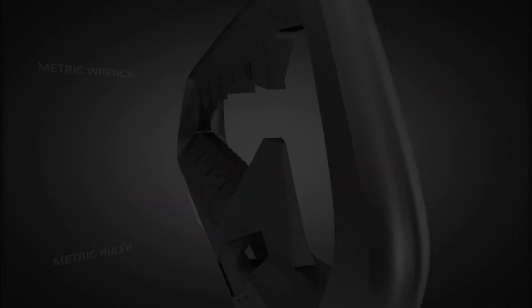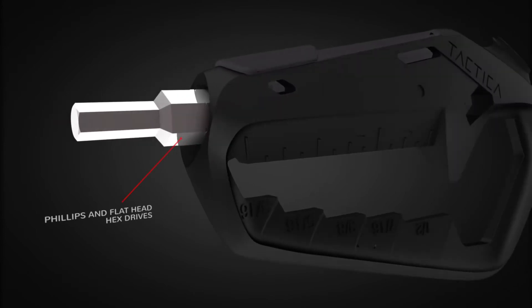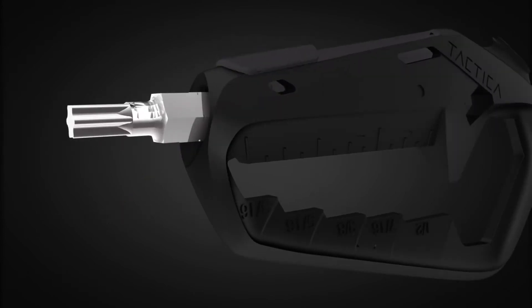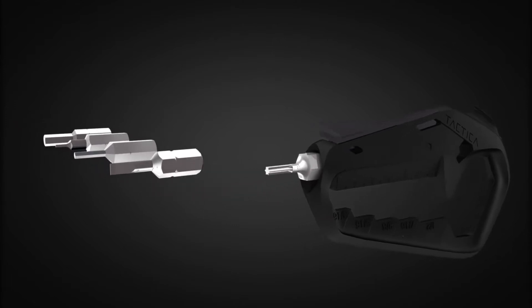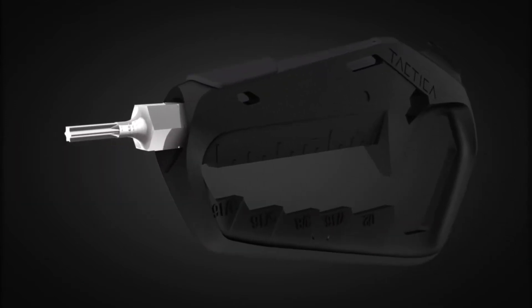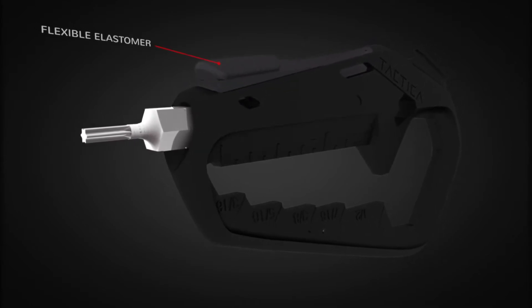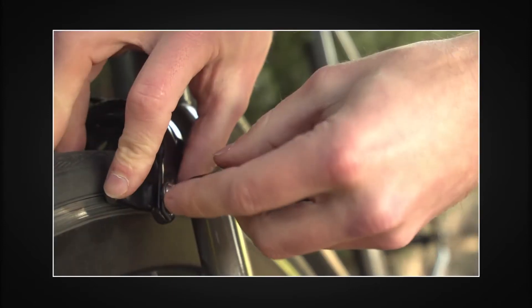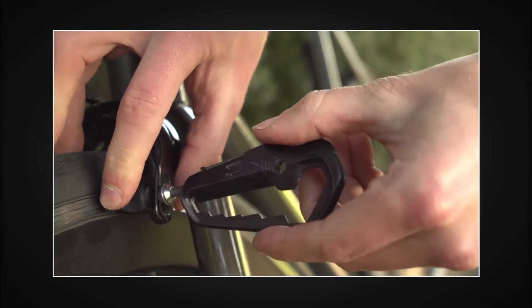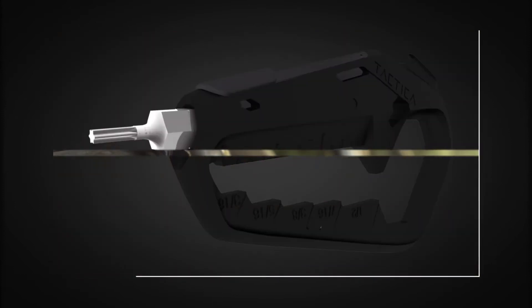It comes with metric and imperial wrenches and rulers, box cutter, bottle opener, and standard quarter-inch Phillips and flathead hex drives. The Talon adapts to your life — simply swap out the hex drives for your next adventure. Whether you need an Allen head through to torques, the Talon holds two within its body. A flexible elastomer keeps the tools locked in place and ready when you need them. The original socket design allows your hand to be positioned as you would with a regular screwdriver, a feature that many pocket tools don't allow.